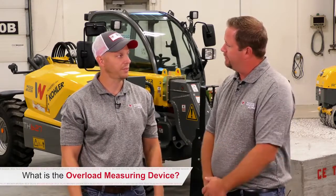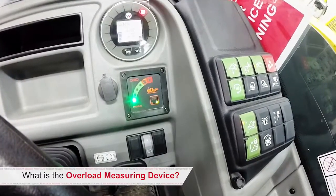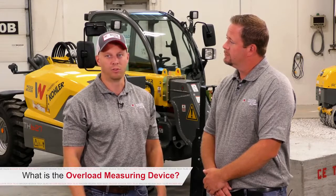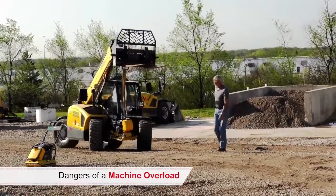Can you tell me what is the overload measuring device? Sure, the overload measuring device, or OMD, is an audio-visual indicator providing feedback to the operator of an overload situation of the machine. What are the dangers of a machine overload? Possibly tipping the machine, putting the machine and operator in harm's way.